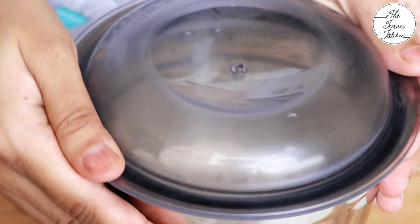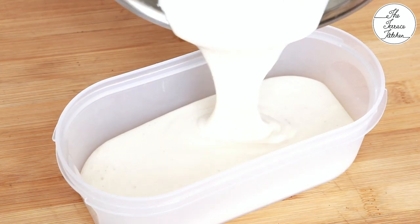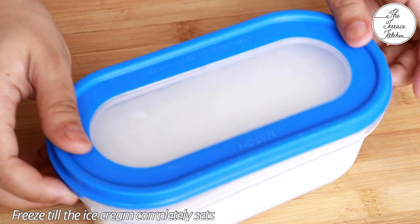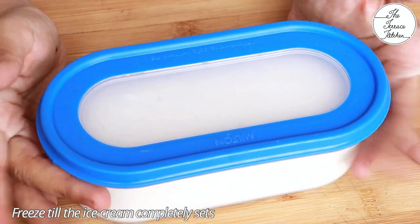Churn the ice cream for one to two minutes, then transfer to an airtight container, cover with a lid, and freeze until the ice cream completely sets.